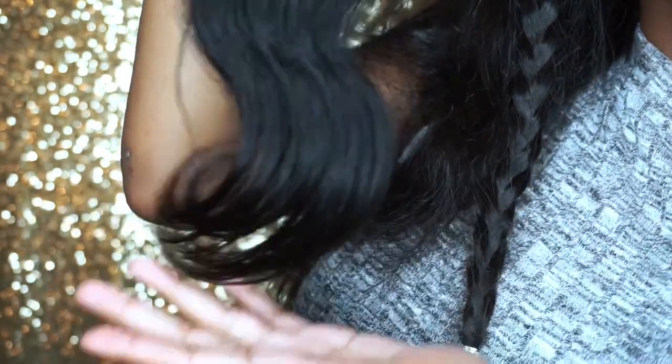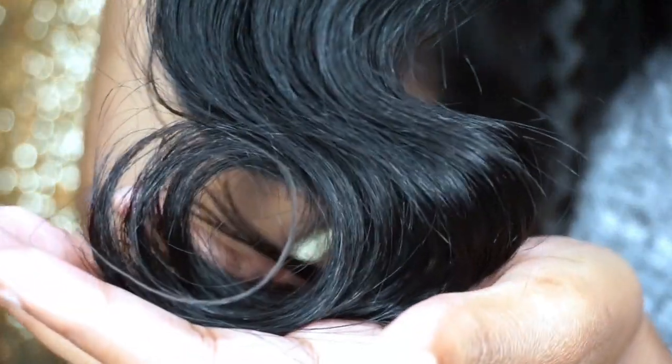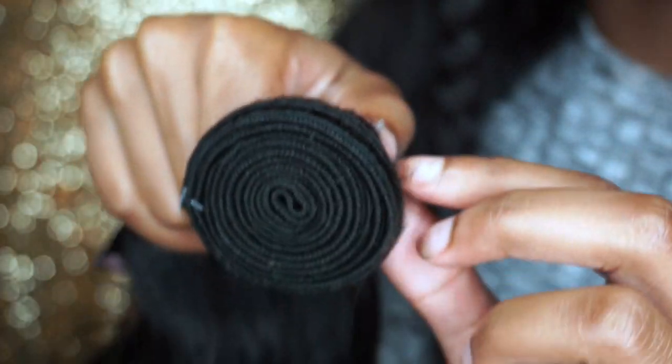This is my extra bundle that I have. This is the 18-inch. That's what the end looks like. The wefts are thick.